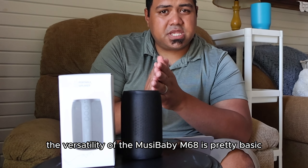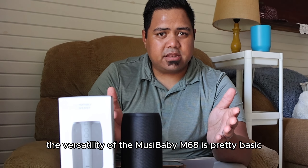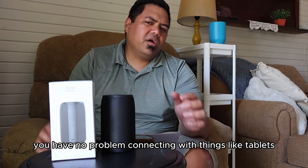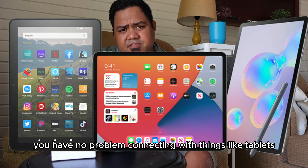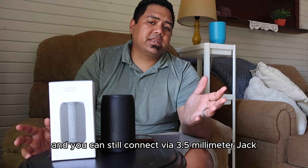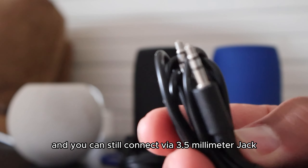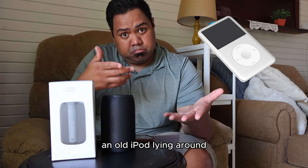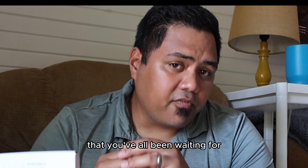The versatility of the Musababy M68 is pretty straightforward — with built-in Bluetooth 5.0, you'll have no problem connecting with tablets or phones, whether Apple or Android devices. You can still connect via a 3.5mm jack as well, if you have an old iPod lying around.